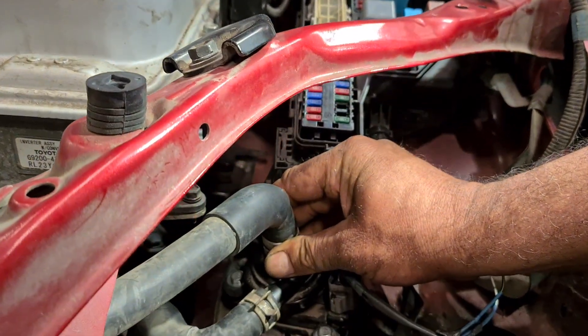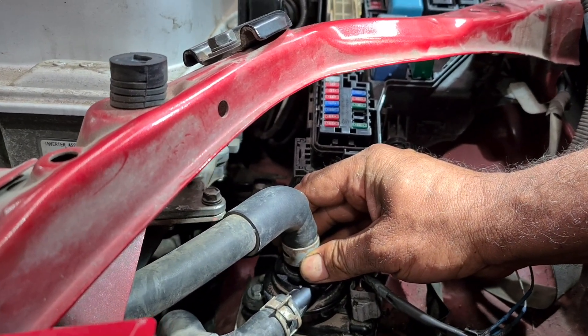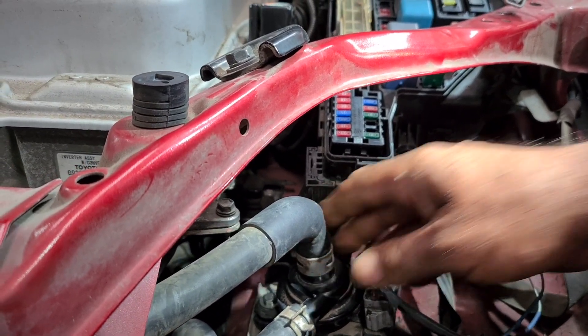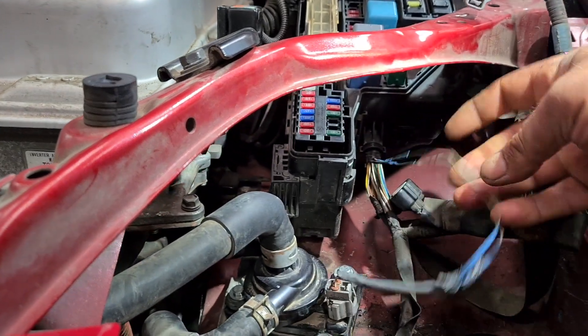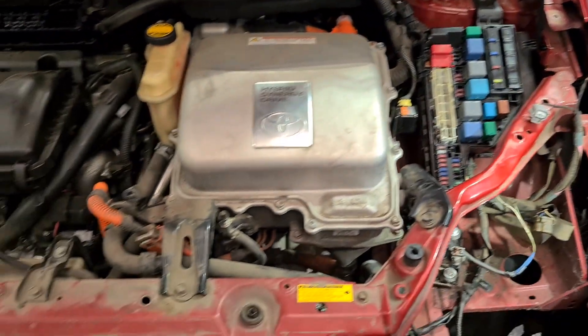Everything is working. The main issue was the aftermarket water pump — it was faulty and caused all the wiring and fuse box wiring to melt and short circuit. Thank you.